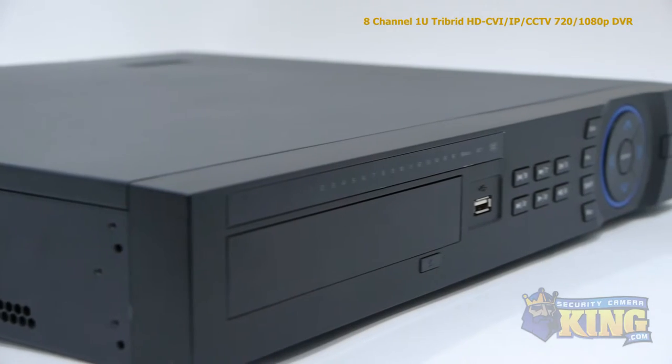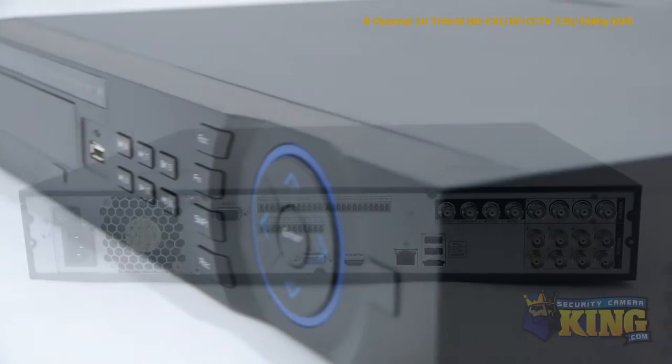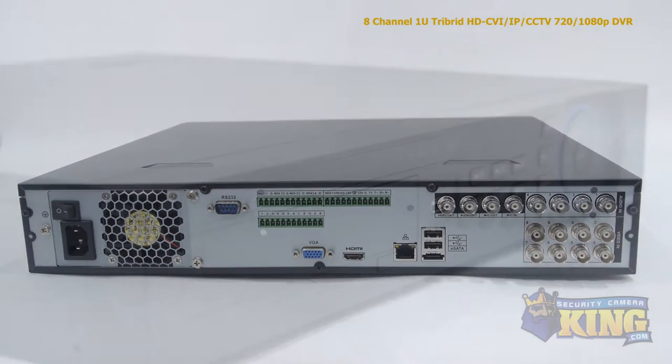With this Tribrid, you can mix and match up to eight different security cameras. With HDCVI and IP, you can record up to 1080p resolution, and with analog cameras, you can record up to 960H resolution.